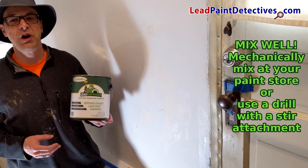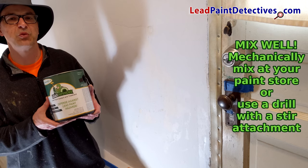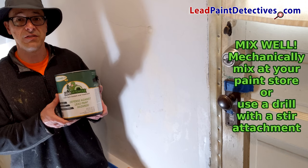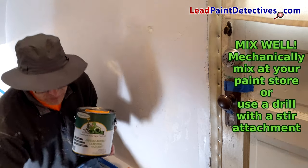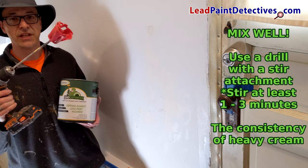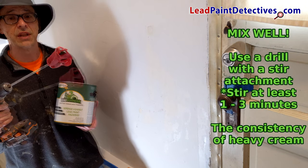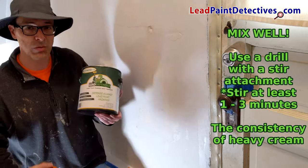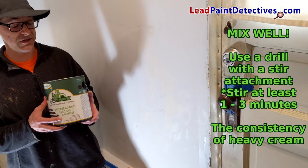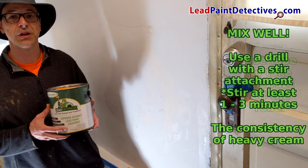Now that I'm ready to apply EcoBond Lead Defender, I want to make sure it's mixed really well. I had a local home store mix this up for me, and this should be sufficient. However, I'm going to use a paint stir attachment and my drill to again mix it before I get started. It is of the utmost importance that EcoBond Lead Defender is mixed thoroughly prior to use and is the consistency of heavy cream.